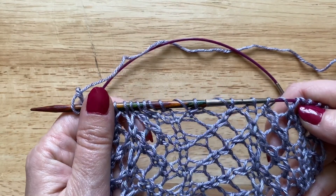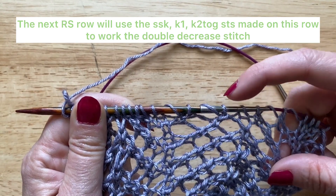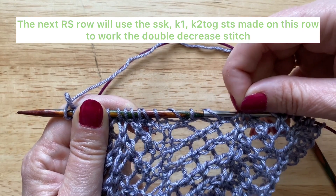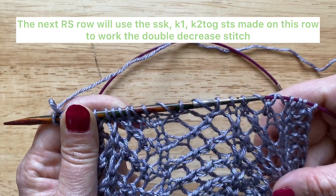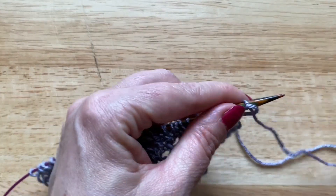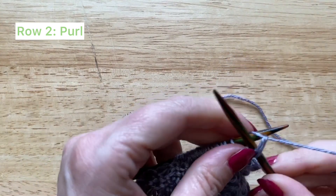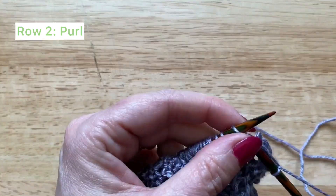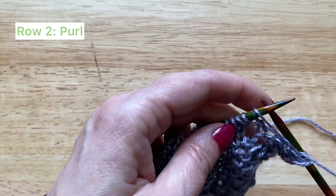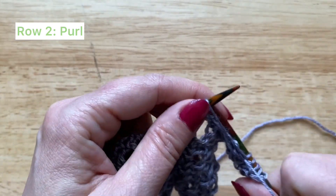As a heads up, on the next right side row we're going to be using these three stitches — the SSK, knit one, knit two together — and working the double decrease stitch to close those three stitches together. But that's on the next right side row; first we need to work a purl row. Row two of this lace pattern is all purls, so you can just purl your way back across the row.